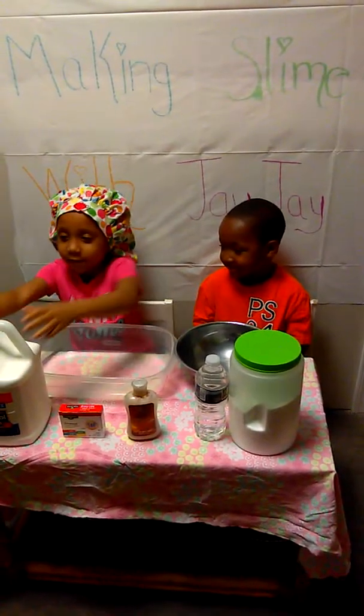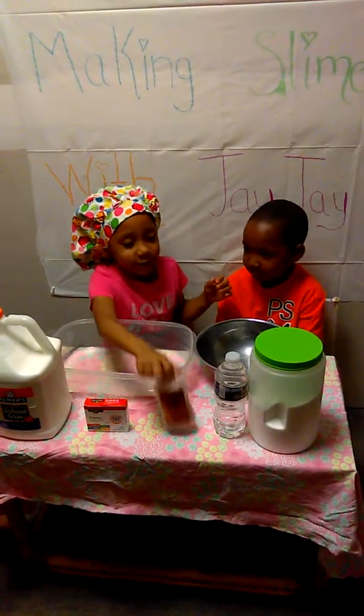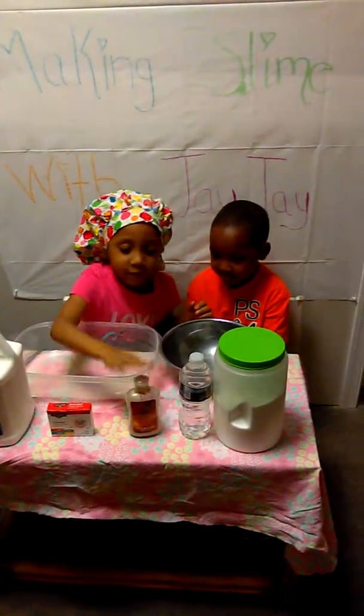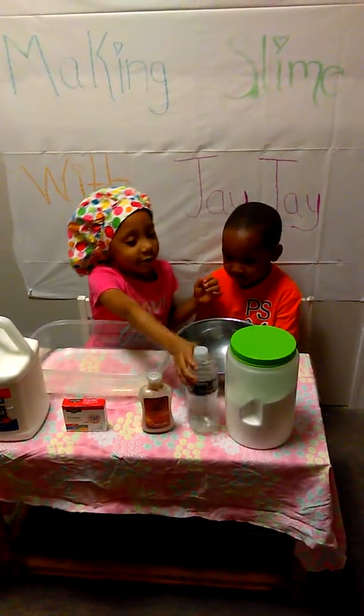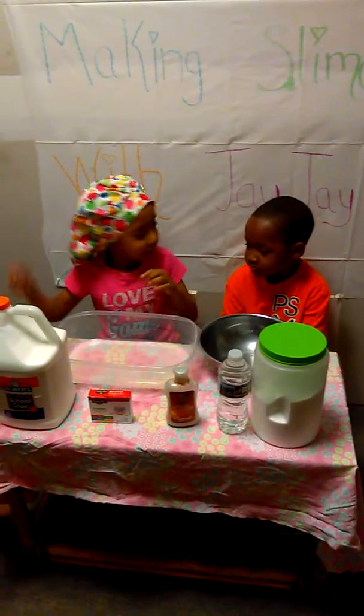So first we have glue, second we have food coloring, then lotion to make it fluffier, then we have water, then we have borax, a bowl, a container, and a spoon.